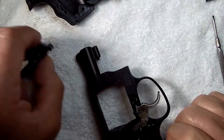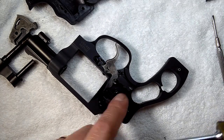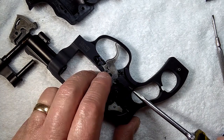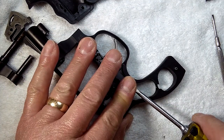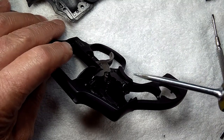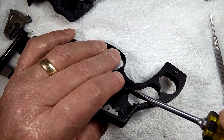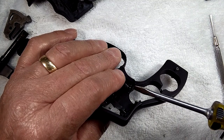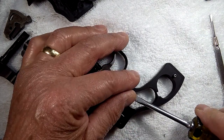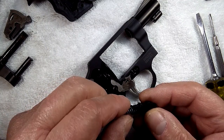Now we're going to remove the rebound slide. The rebound slide has a 16-pound spring in it. I'm going to lay my screwdriver sideways underneath the edge of the rebound, keep my thumb over it, and pry it up partway. Once pried up partway, I can turn my screwdriver blade over and fulcrum off the frame, keeping my thumb over the back and letting it rapidly decompress into my finger. Then grab hold of the rebound slide and spring and pull the spring out of the rebound.